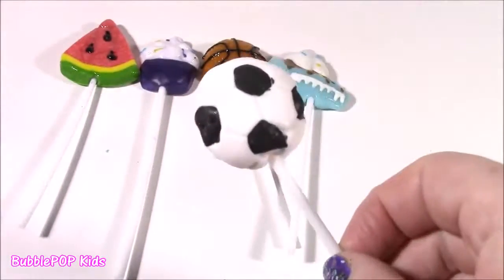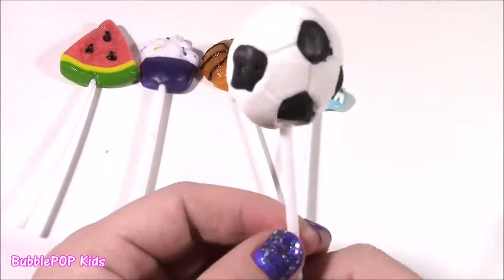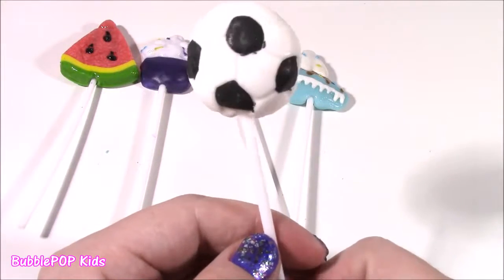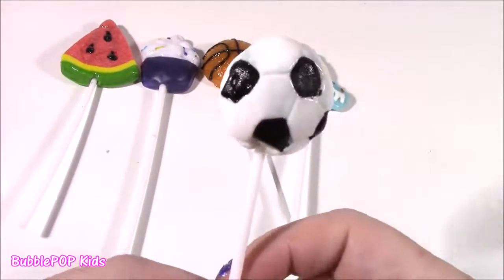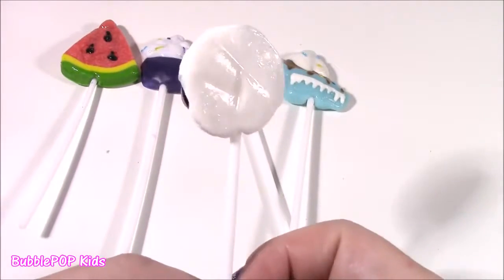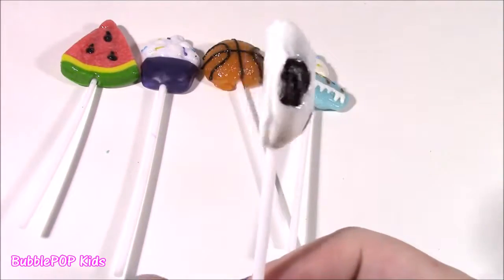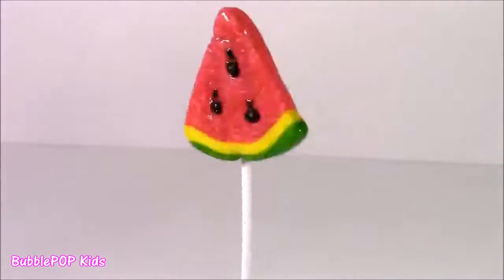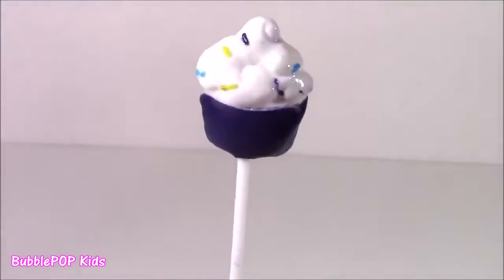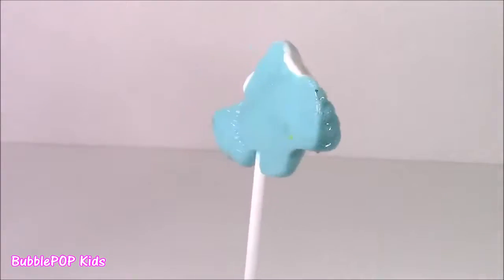Finishing up with a soccer ball — I've never had a soccer ball lollipop. These are perfect for birthday parties or if you're having a sports game and making party bags. It tastes like lemonade. It's white with little black dots — I thought maybe it would be like vanilla, but it tastes like lemonade or lemon juice. So we got a watermelon, cupcake, orange basketball, blue slice of cake, and last but not least, a soccer ball.